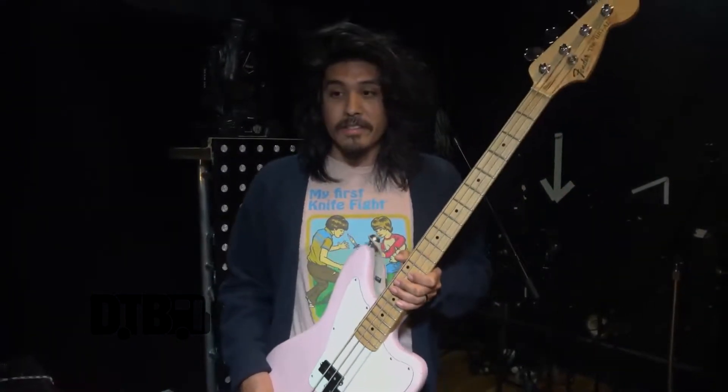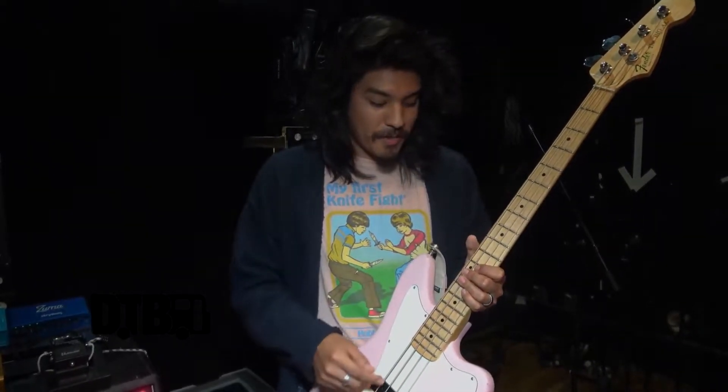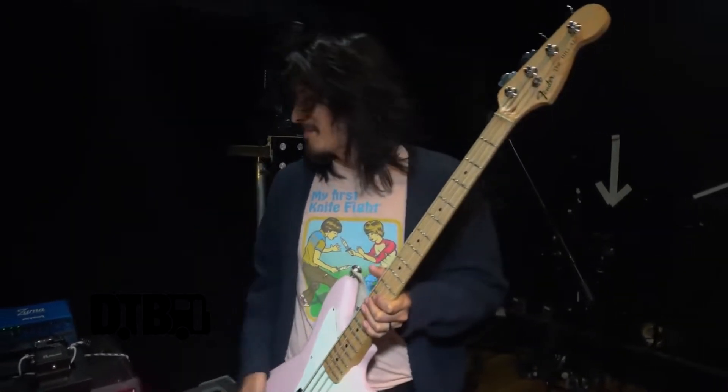There are multiple tunings — I'm actually tuning this thing really often. Standard, drop D, we do C-sharp tuning as well. But because I usually only play the lowest two strings, I only tune those strings throughout the show. So yeah, I'm tuning all the time.